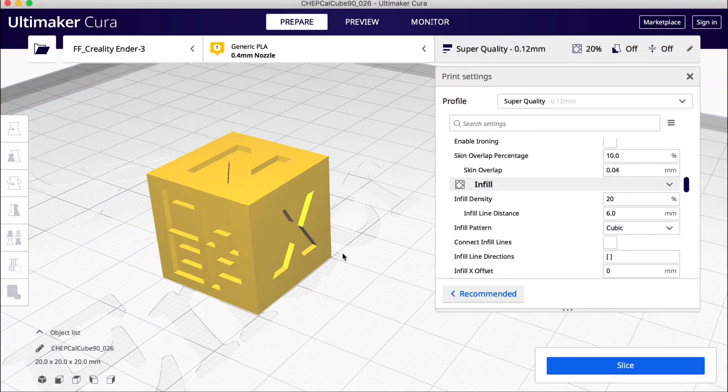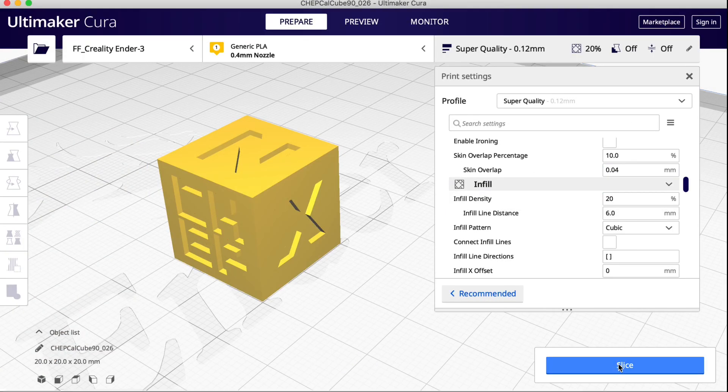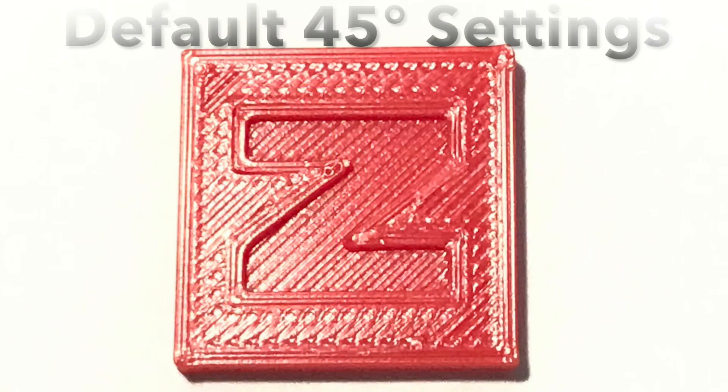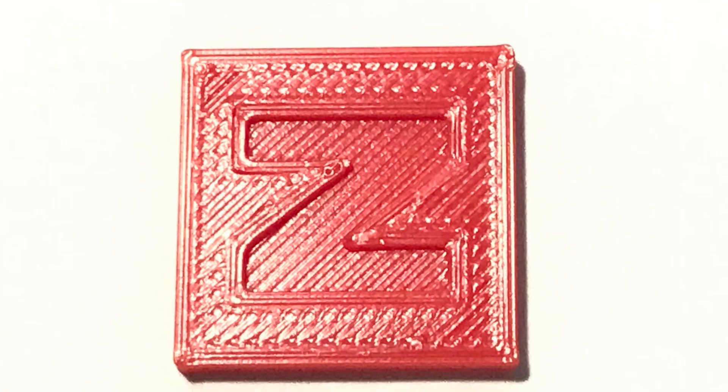Here's a typical CHEP Cube I brought into Cura 4.8. I'm going to use their super quality 0.12 layer height, slice this guy up, and let's take a look at the top of it. This is very typical — 45 degree angles on all the points and this is the way it looks. A little bit rough, not bad but rough.